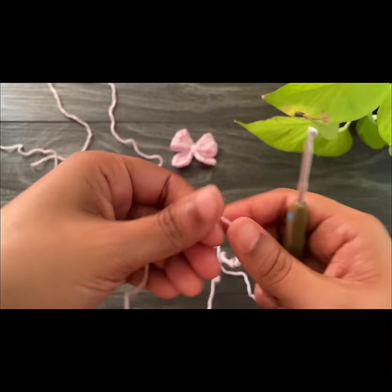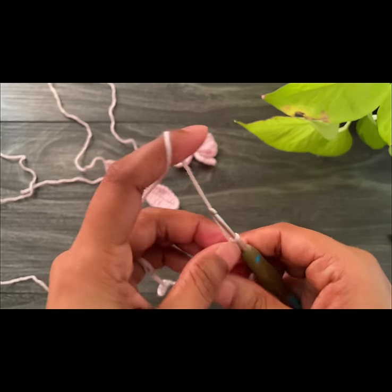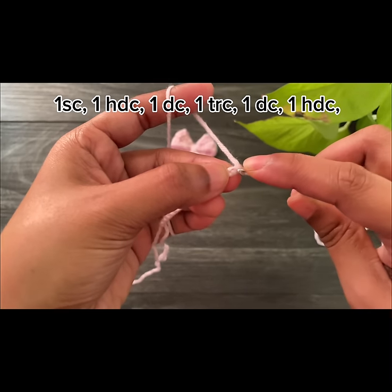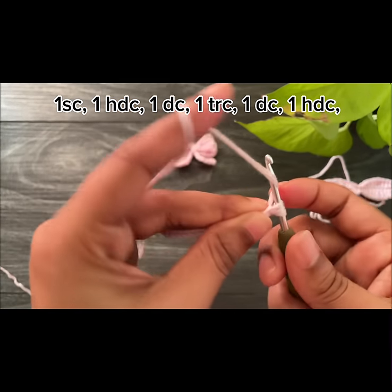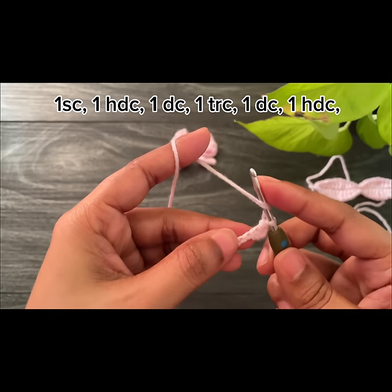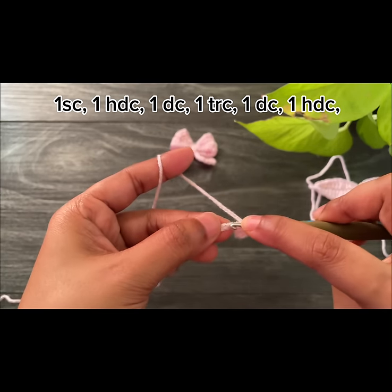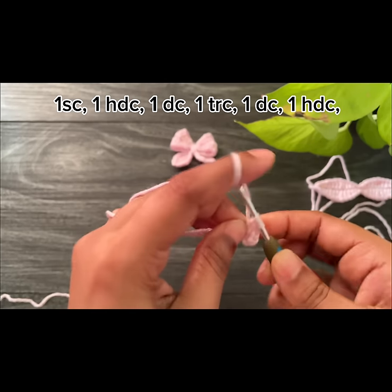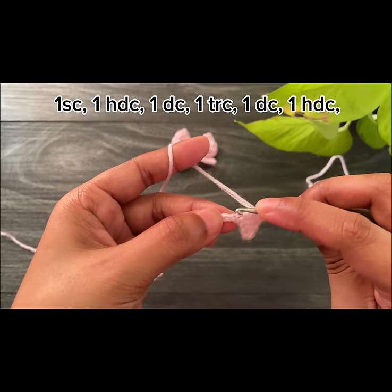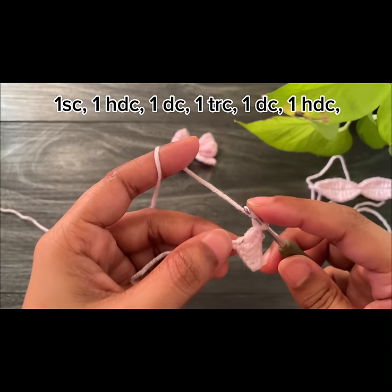For the next part, grab the yarn again, make a slip knot, and then work 15 chains. We've made 15 chains — now skip one chain space and into the second one work a single crochet, a half double crochet, and then work another half double crochet into the next chain space. Then work a double crochet into the next space, and a treble crochet into the next chain space, followed by a double crochet.